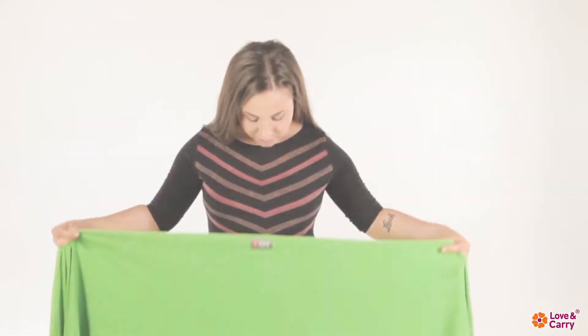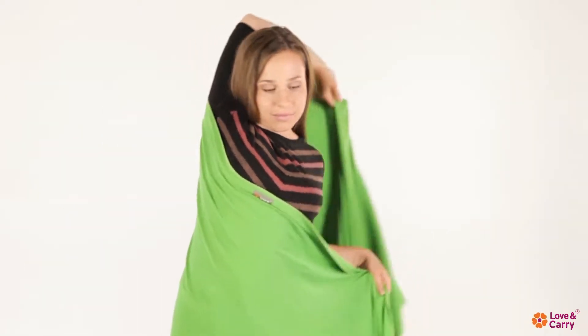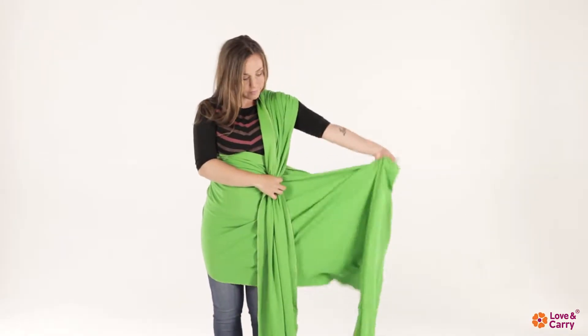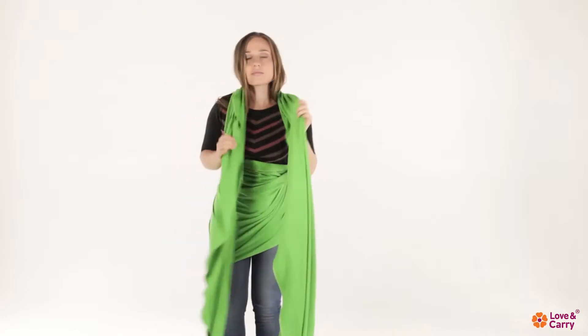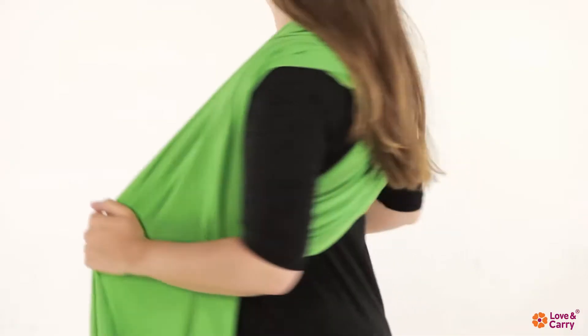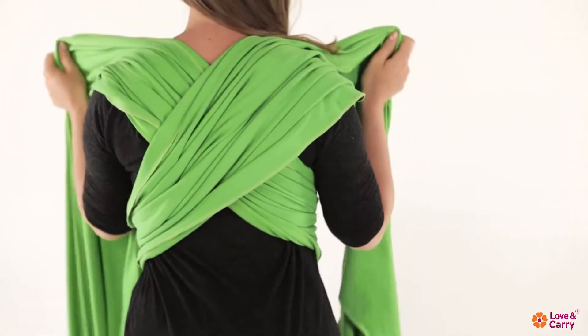Bring the right end of the baby sling behind your back and over your left shoulder. Do the same thing on the other side. Tighten the ends of the baby wrap. The wrap-around sling should form a cross on your back.